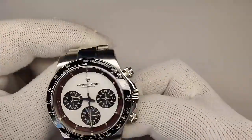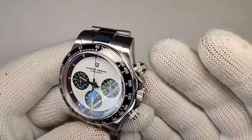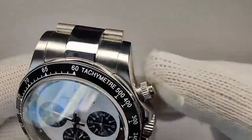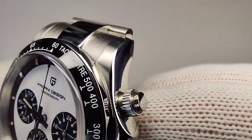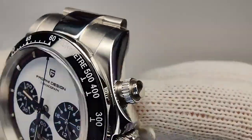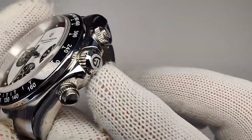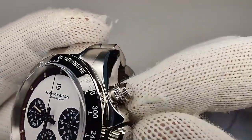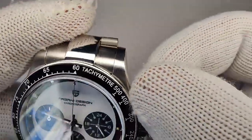Let's talk about the case finishing. Pagani usually does a pretty good job of polishing and brushing, and this is no real surprise. There's a vertical brushing on the top of the lugs with a pretty decent, sharp transition — just a little soft, but nothing you really notice on the wrist. Down to polished sides, polished crown guards, and a signed crown. The pushers are also screw-down pushers.